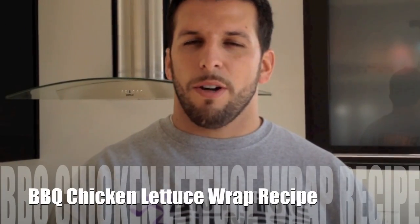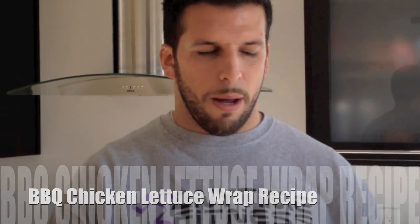Hey everyone. Today we are going to make some barbecue lettuce chicken wraps. And there's many ways you can make the barbecue chicken for this easy recipe.